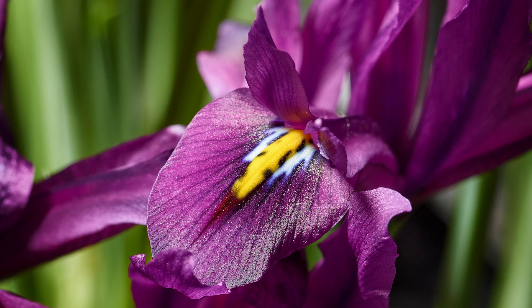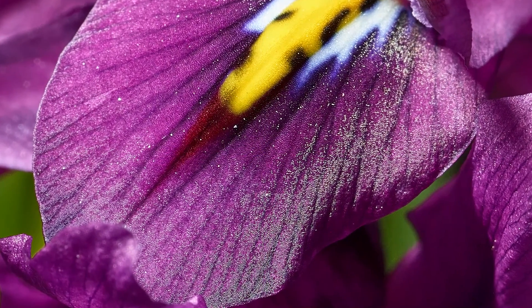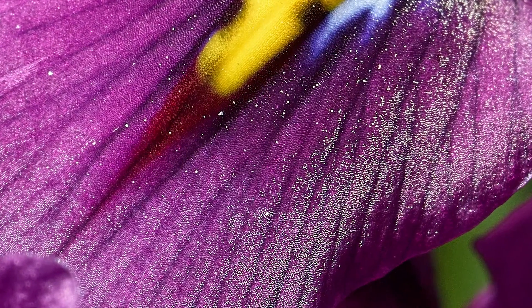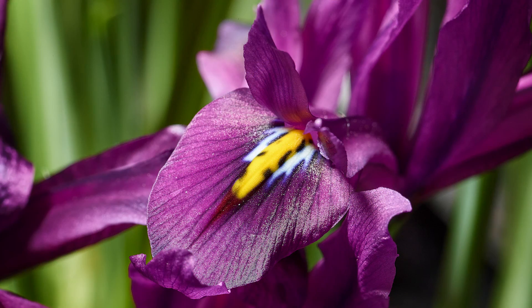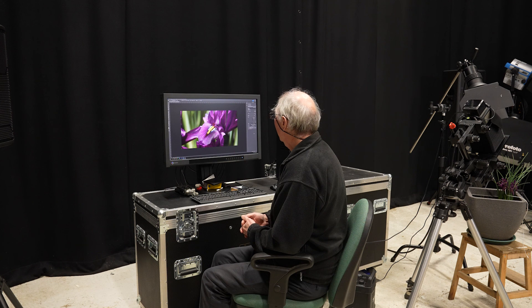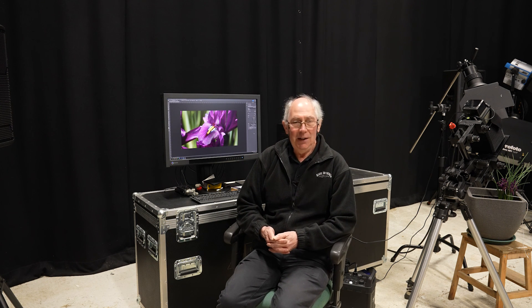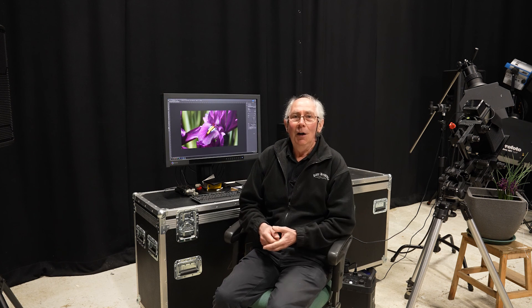And there we have it. This rather stunning image has been produced by using very old camera equipment — I think the lens on that 5x4 camera is possibly older than me. And by combining that with a relatively modern digital back, you're able to capture images such as this, and I think that's worked rather well. I hope you enjoyed watching how I made that image, and if you like watching these sort of things, do click on the other images as they appear. And don't forget to subscribe and hit the like button. Thank you very much for watching.